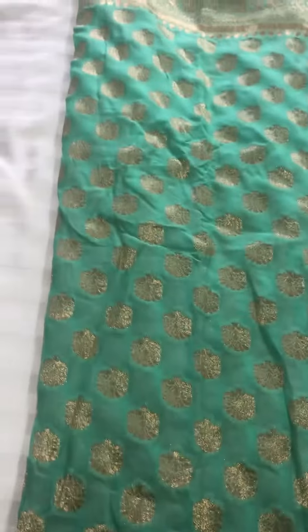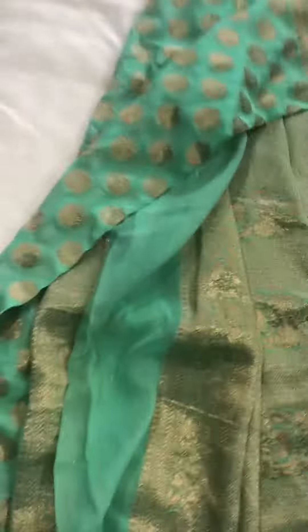This is the Banarasi Georgette saree in sea green color. There are zari booties all over. The sea green color is very beautiful and the zari work is looking very nice. This is the border — a zari border. It's a very light saree to wear but with heavy zari work, making it perfect for a wedding.